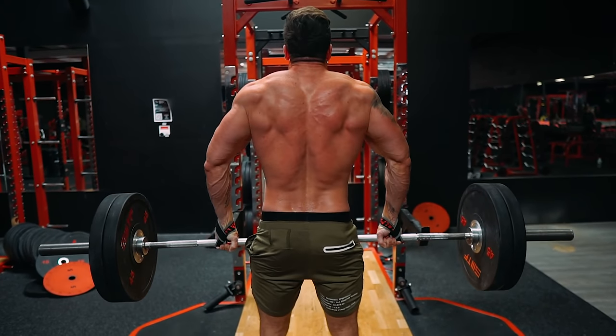Your upper traps are a very slow-twitch dominant muscle group compared to say your chest or your biceps. So they're going to grow from a lot of volume and higher repetition sets.